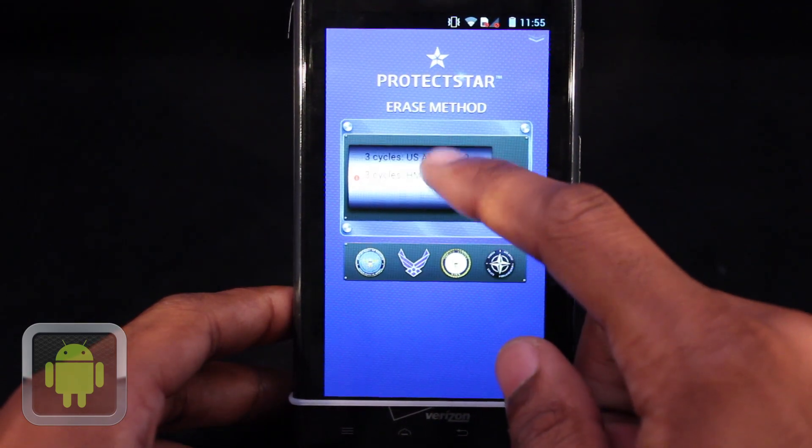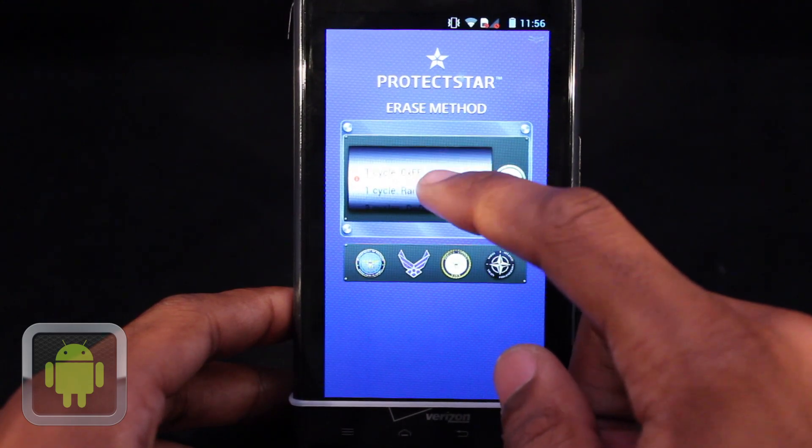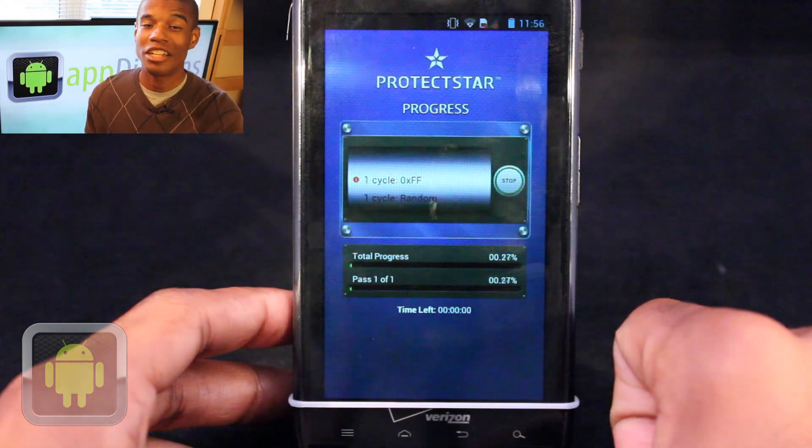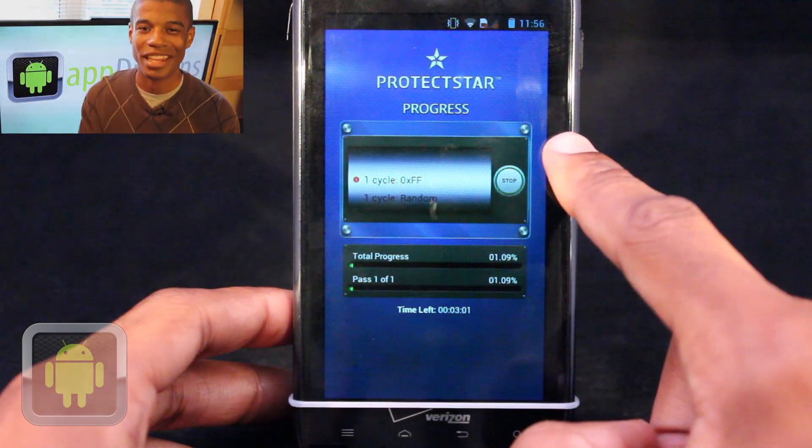After pushing start, there are multiple secure deletion algorithms for users to pick from. Each one is safe and accessible by tapping it. And when you've selected the algorithm that you'd like to use, just hit the start button to begin the procedure.